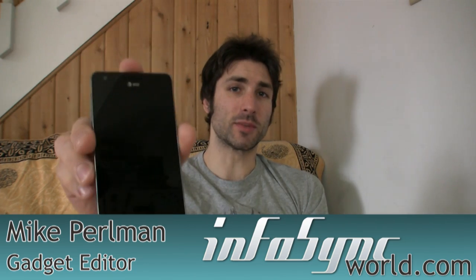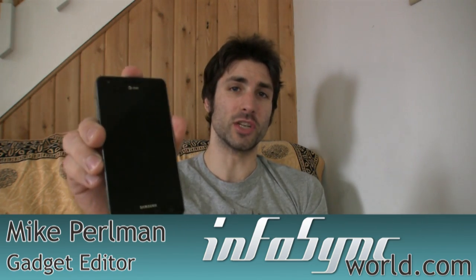Hello and welcome to InfoSync World. Today I have with me the Samsung Infuse 4G for AT&T.